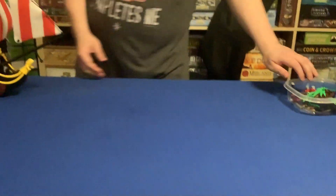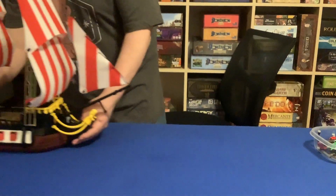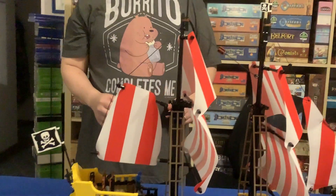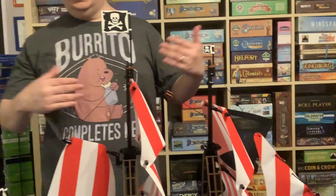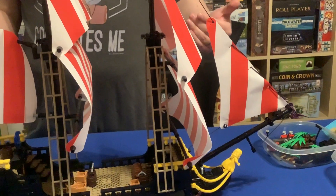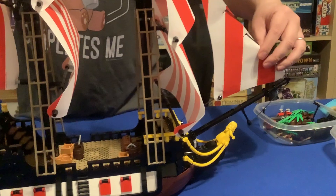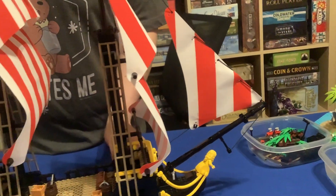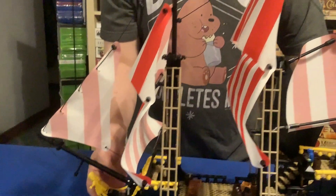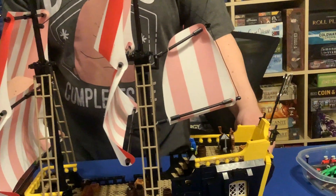As for the ship itself, it looks as nice as you can imagine with the Black Seas Barracuda. Now this does have a pretty side and a not-so-pretty side, and that's mainly due to the way some of these sails are, because they're not printed on the other side. So you can see one side has stripes, the other side has only white.